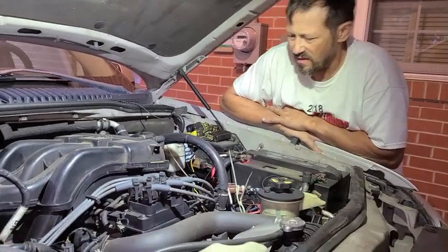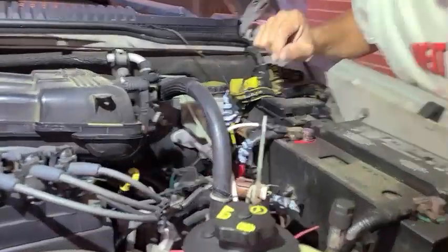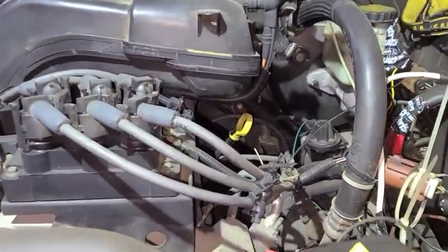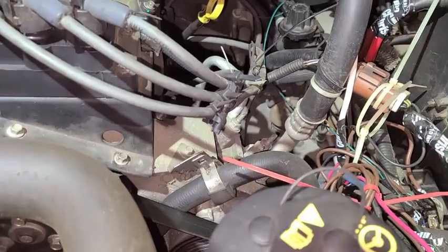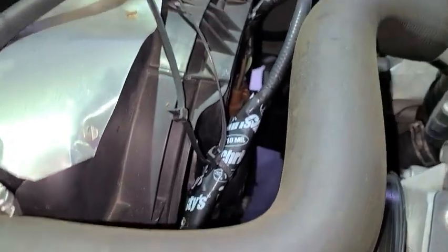So anyway, we went to this. If you want to do one of these, you can look down in here. It's a dual fan setup.